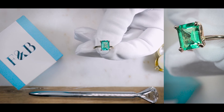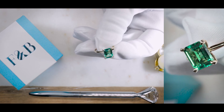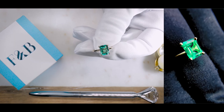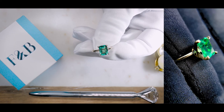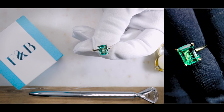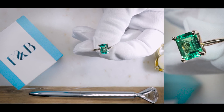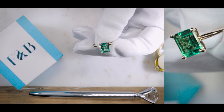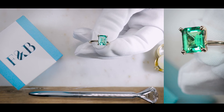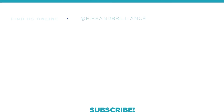If you are interested in making something like this, or if this inspires you to create another setting with a green emerald, please feel free to reach out to us. Our contact information can be found on fireandbrilliance.com. We have a chat service, you can email us, call us, or reach out on Facebook, Instagram, and YouTube. Leave a comment below — if you have any questions, one of our jewelry consultants will be more than happy to respond.